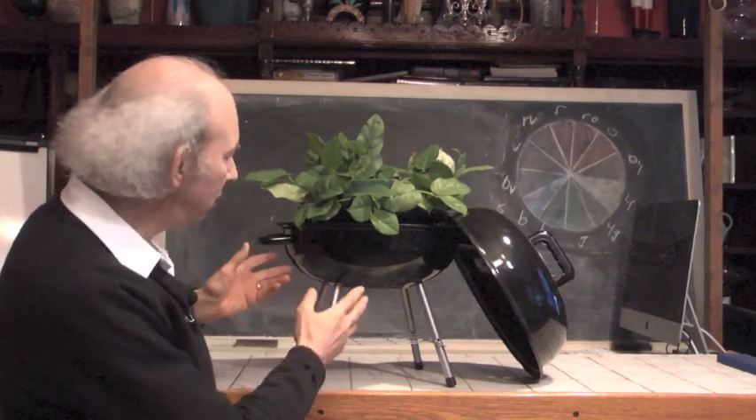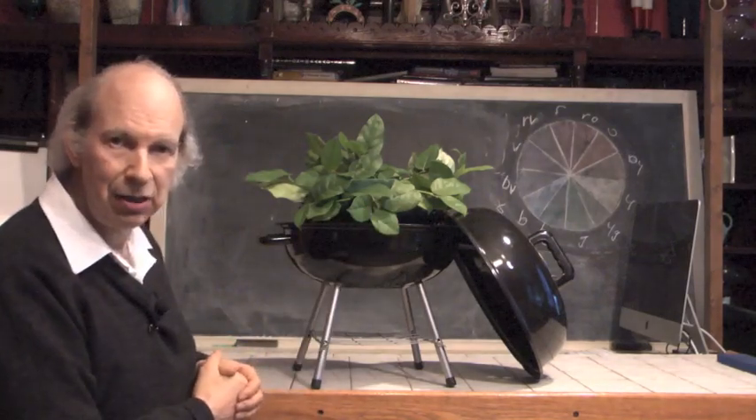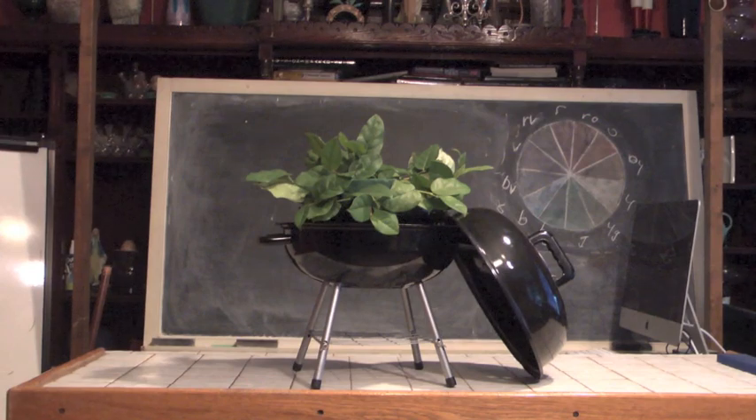To me, summer means grilling — going out, getting the barbecue out, making good food and having good company. So of course, I'm going to use a grill as well for an arrangement. I've got a small little grill here. I put a container up here and in the container we have some foam. We've got some of our salal tips placed there and we're ready to go. Let's do an arrangement on a grill!